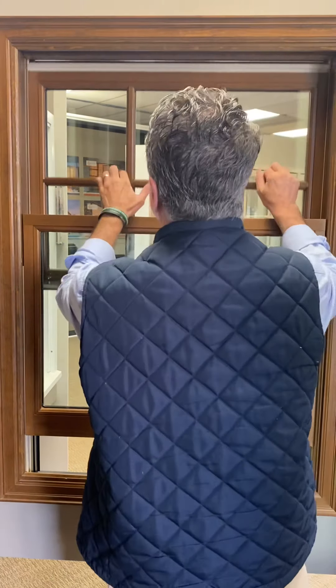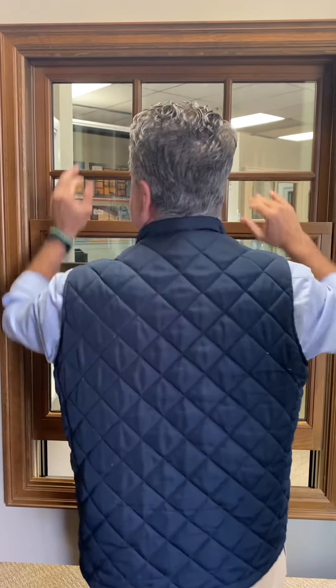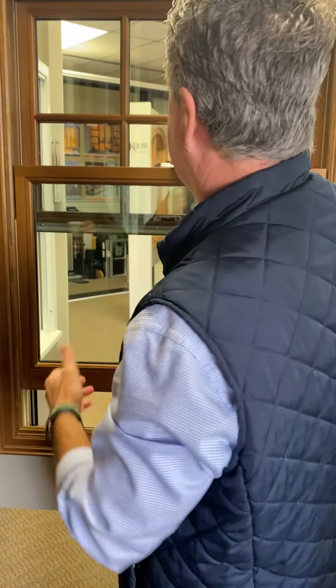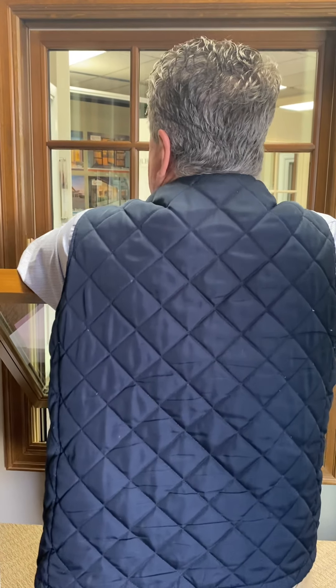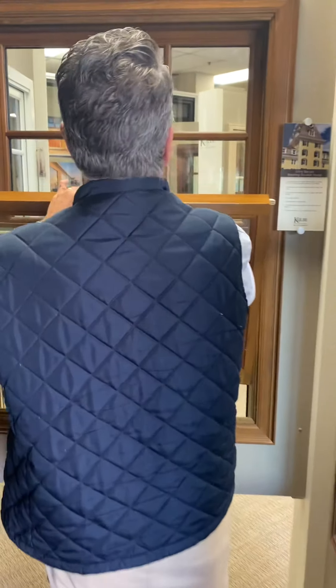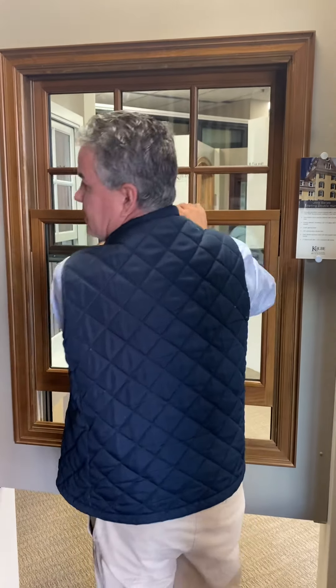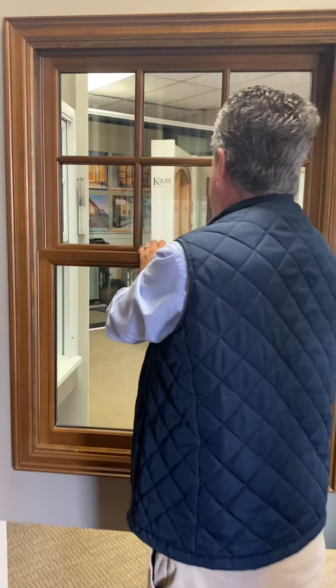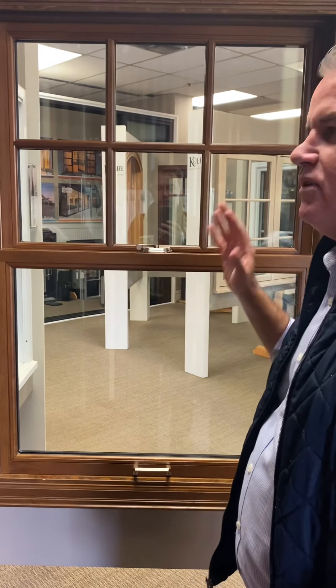To operate the upper sash, you'd have to tilt the window first and then lower it. There's no pull handle up there — you'd have to grab the rail. There's no handle available aesthetically, and you wouldn't want to put one up there. If someone wants to pull it down, we need to figure out a way to do it properly.